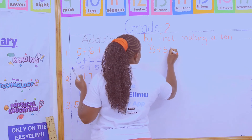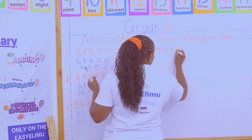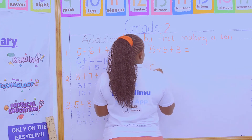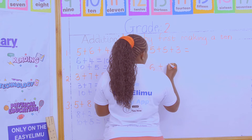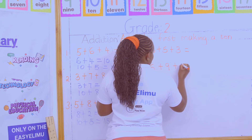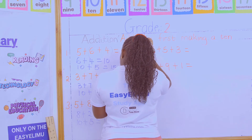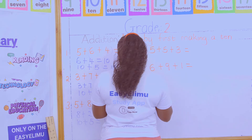Now we have: 5 + 5 + 3, then 6 + 9 + 1 — add first by making a ten. And 1 + 6 + 4 — add first by making a ten.